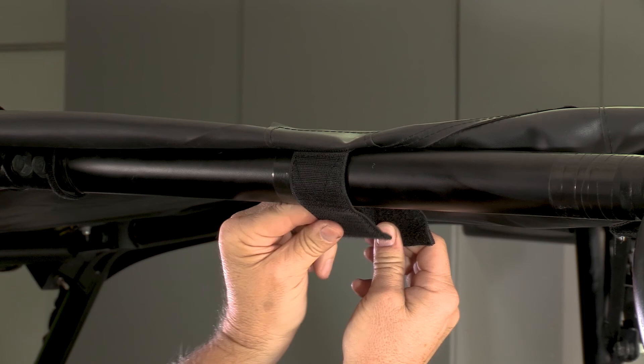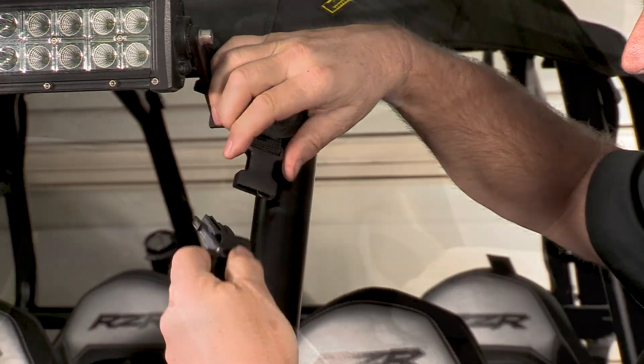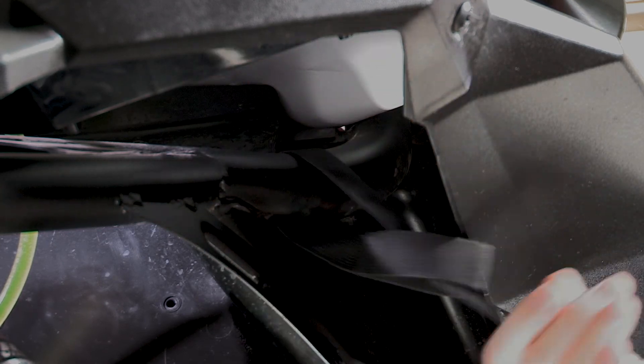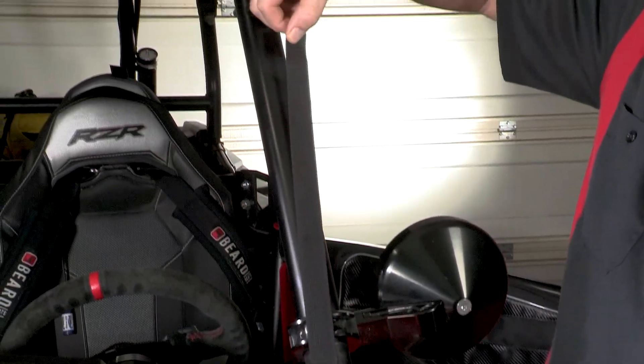Installation is easy. Lay the soft top over the factory roll cage and simply attach the self-fastening straps around the bars. Next, disconnect the two front straps. Follow the roll bar that goes through the hood and from underneath the wheel well, fasten the strap around the frame by passing the webbing through the loop, cinching to the roll bar. Once attached, feed the loose end back up the bar through the hole in the hood and snap into the female buckle.